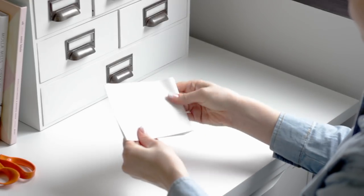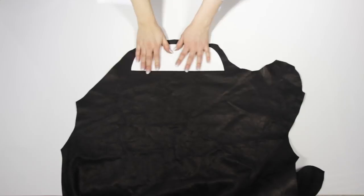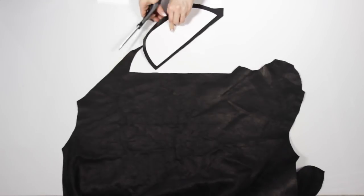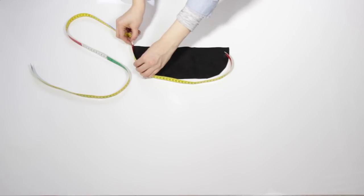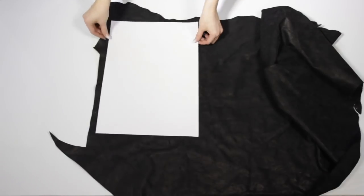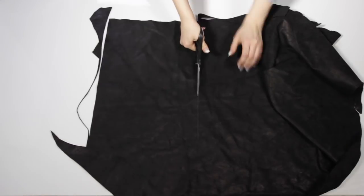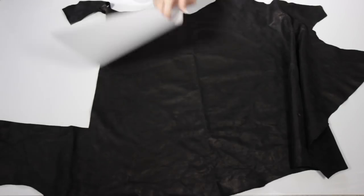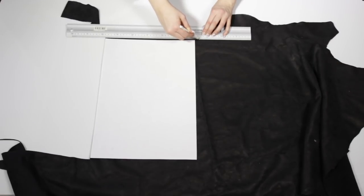I used an A4 paper to cut the pattern for the bottom piece. I measured around the curve so that I could get the right measurement for the front piece. For the back piece I used an A3 paper — it seemed to be the perfect size. I did the same for the front piece, except the width of the piece is the same as the curve on the bottom piece.